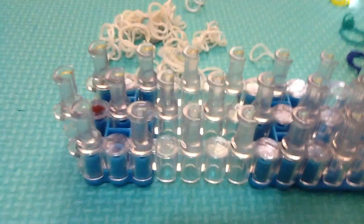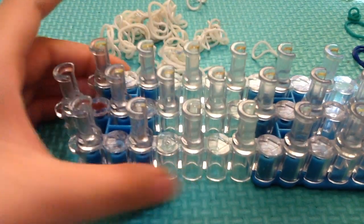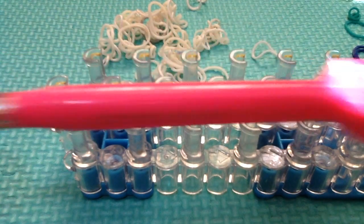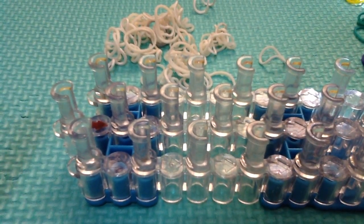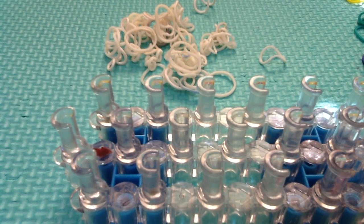First of all, you'll need a loom — but you cannot use just any kind of loom for this, because you have to use the Rainbow Loom specifically, since you'll need to move the pegs around. If you have a fake loom — you can tell because the red arrow isn't there — be careful, because I broke one of those trying to make the triple link bracelet.